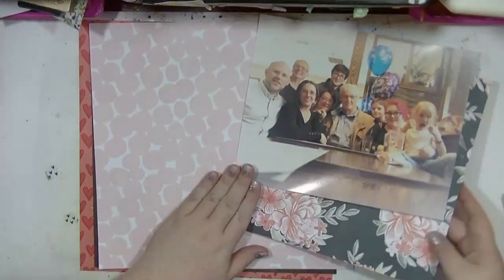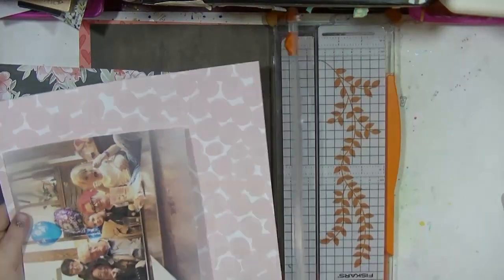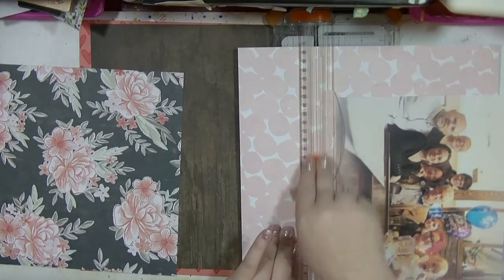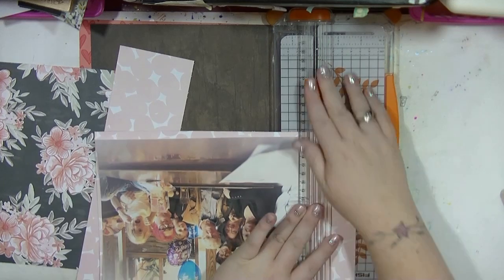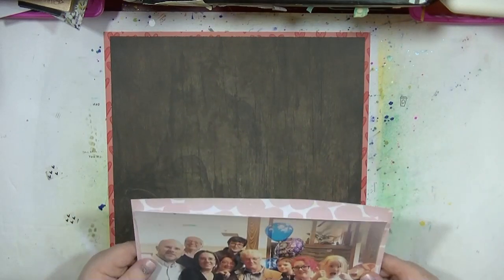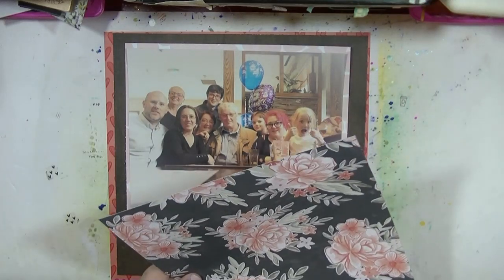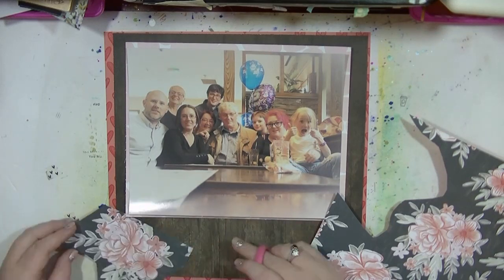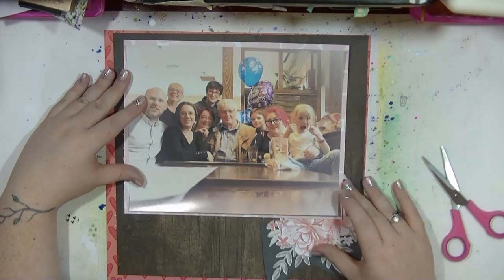Hi guys, it's Nancy here and I'm back with another process video. I'm using a mixture of different kits I've got lying around. I'm going to be using this large photo - it's just under 10 by 8 - which was taken on my dad's 65th birthday of all of the family. The camera was sat on the table so it's got a bit of a blown-out effect around the edge from the lighting, but I really like it.